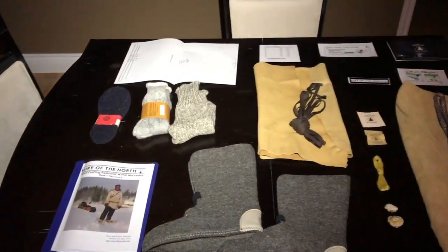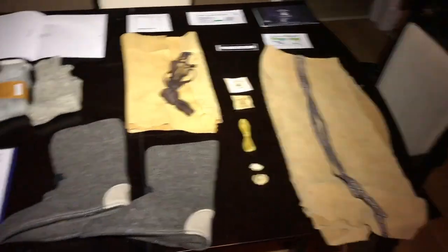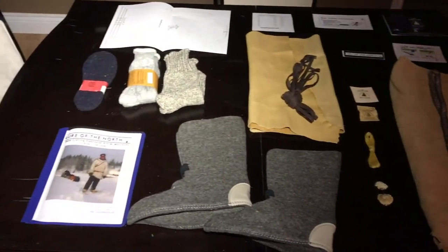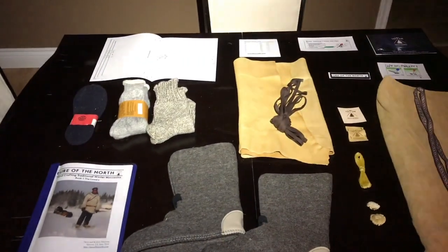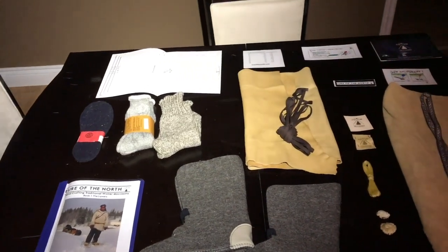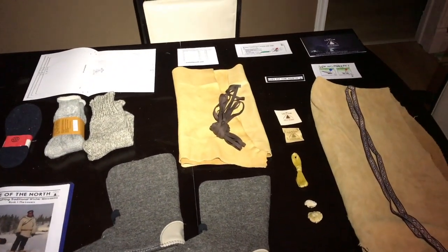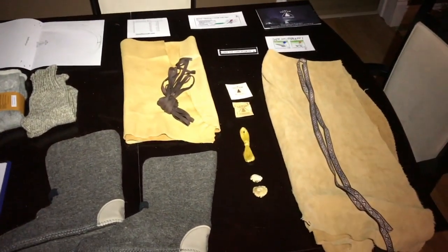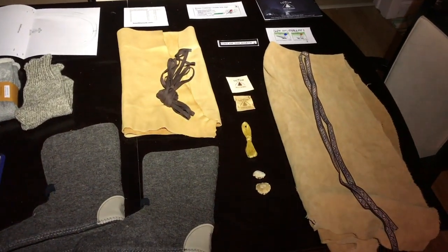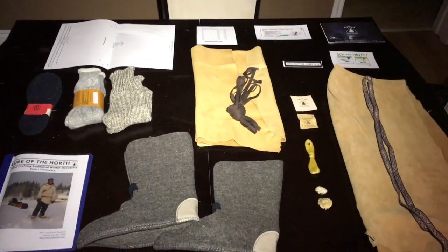I've emptied all the contents of my moccasin making kit out on the table and I've got everything I'm supposed to have — the patterns — so I can get started. The first thing I need to do is make a thimble, and then measure my foot. From left to right there are the soles, two pairs of socks, the patterns, a sizing chart, the lowers, the laces, the booties, custom-made antler-slice buttons, thread, patches, needles, and the uppers with the ribbon. I'm super excited to get started!